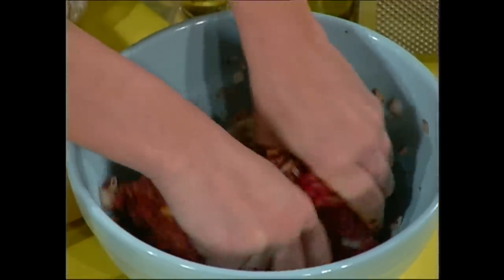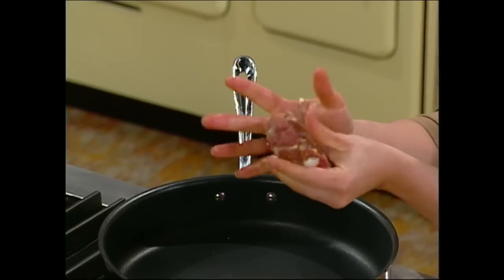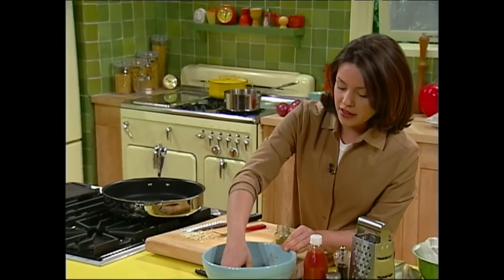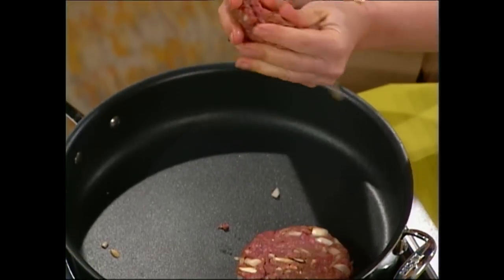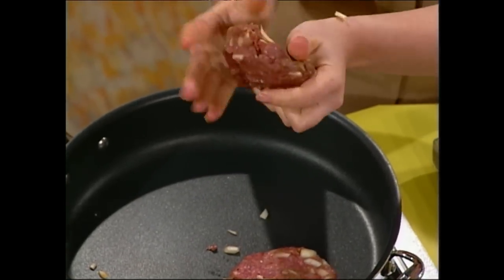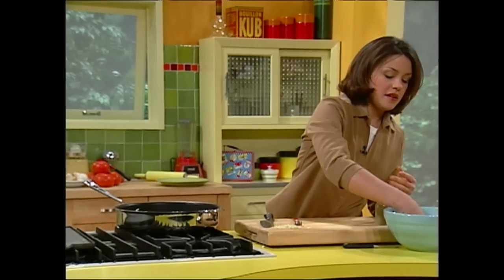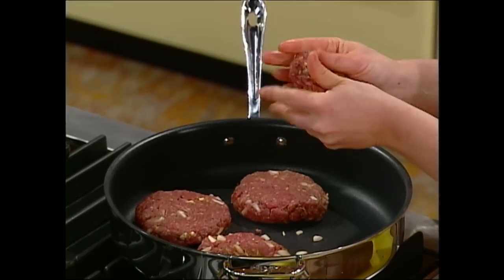The pan is all preheated and waiting for us. It's a super simple meal — a nonstick skillet, so I'm just gonna go ahead and put the burgers right in the pan. Look how good they look already! These are gonna cook a few minutes on each side — four or five minutes — and they already smell great with that onion and garlic.